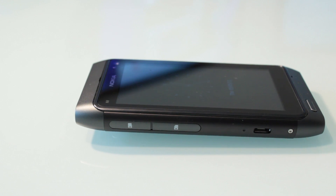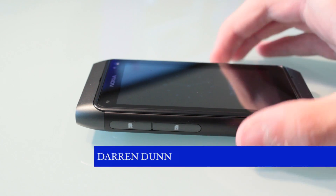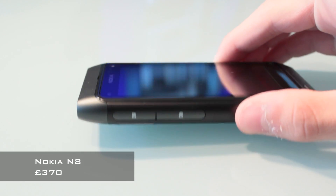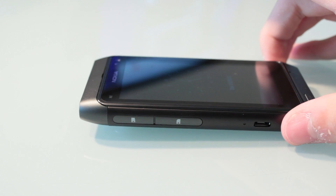Hello and welcome back to the World of Tech. I'm Darren Dunn and in this video we're going to be covering the Nokia N8 hardware and we're going to give a full tour of the device. So without further ado, let's get to it.